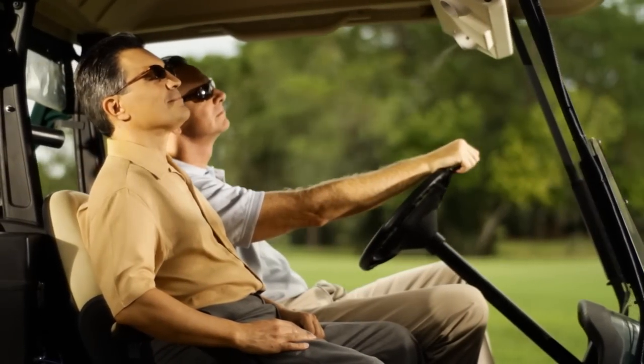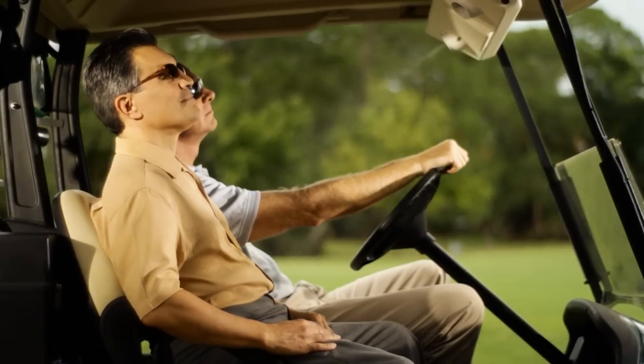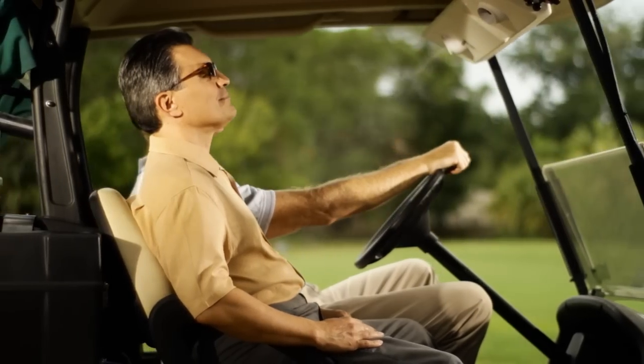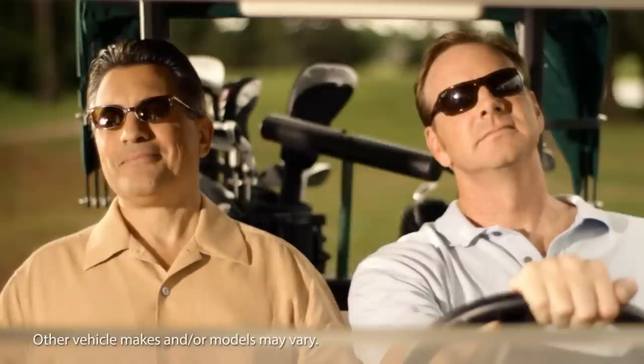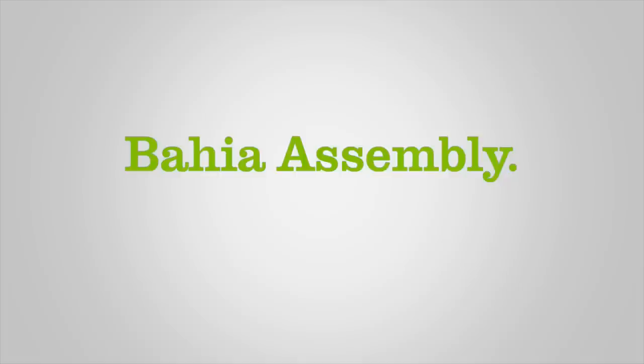This video is to assist you in the assembly and operation of your new Aramist Bahia Golf Car Cooling System for the Club Car Precedent Model. We've created this step-by-step instructional video to help you get the most out of your Aramist Bahia.